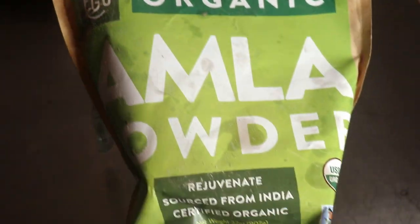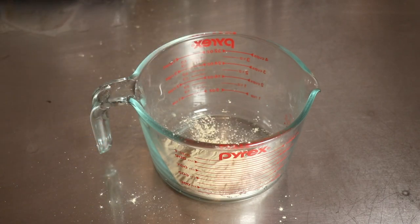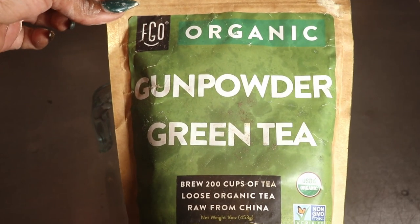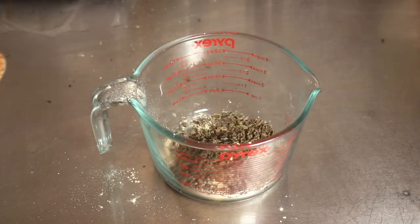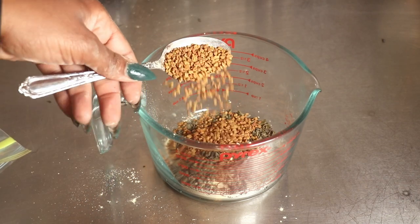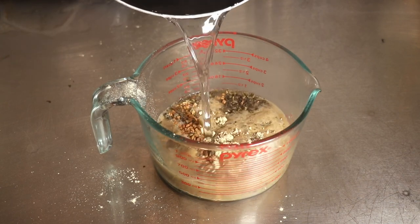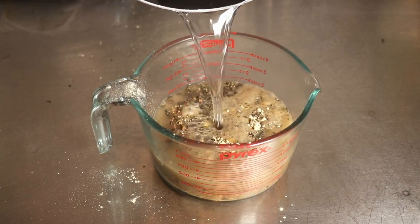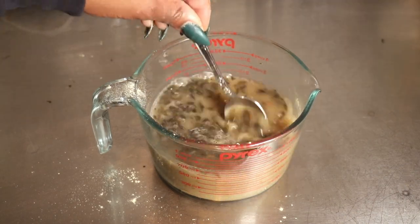We're going to make this tea similar to last week, but just a bit stronger. I'm going to go in with my amla powder and add 2 tablespoons. Next up is my green tea leaves — if you have tea bags, you can use those as well. I'll be adding 2 tablespoons of the green tea, or you can add 2 tea bags. Next is our fenugreek seeds — I'll also go in with 2 tablespoons of fenugreek seeds. Then go in with 2 cups of boiling distilled water and give that a nice stir.